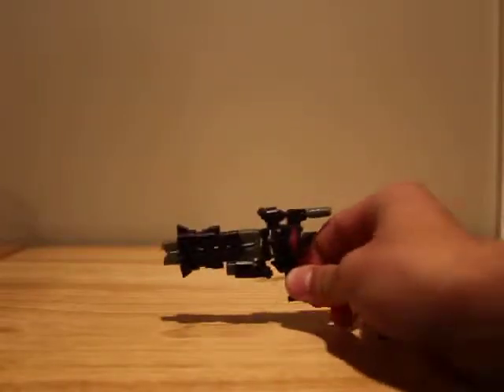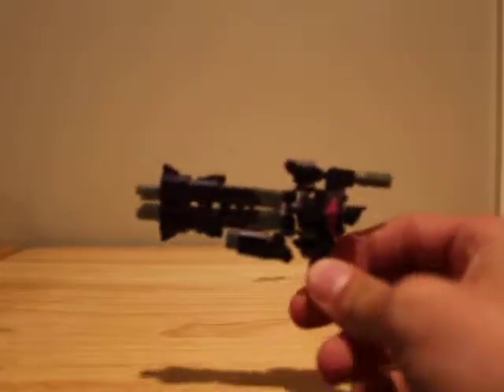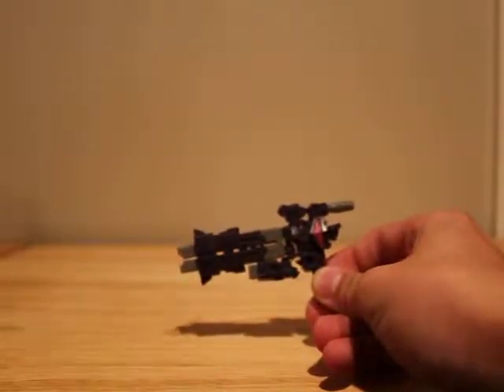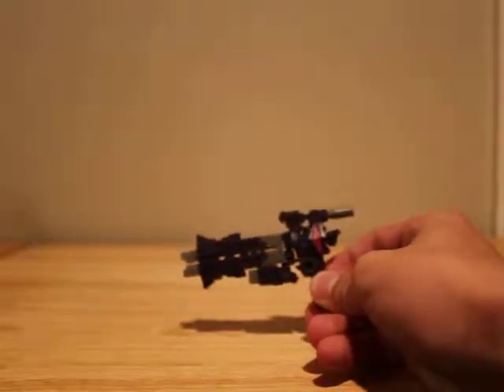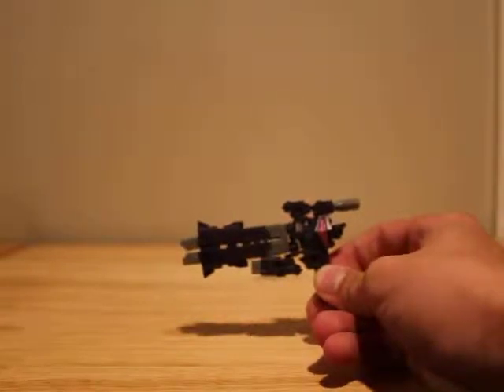Hey, what's up YouTube? TFGuy86 here with another Transformers review. Today I have Fans Project Crossfire O2EX Quake. Quake is like this little minifigure weapon targetmaster thing, whatever you want to call him, that came with the newer Munitioner and Explorer by Fans Project for the Takara Tomy reissue Bruticus.